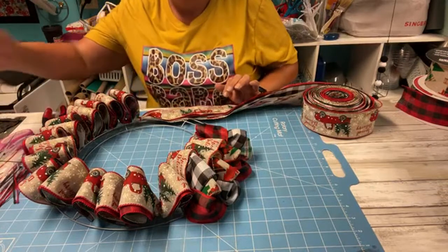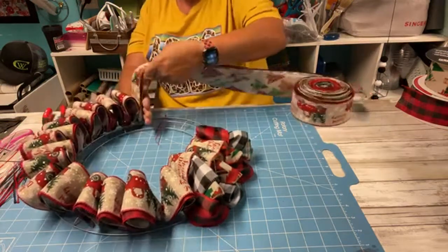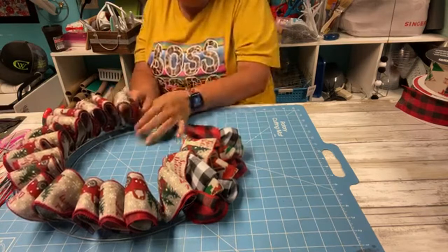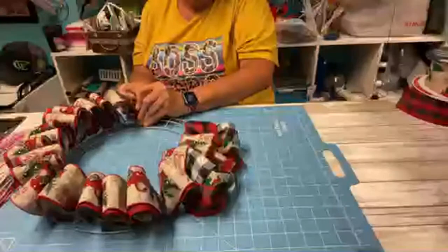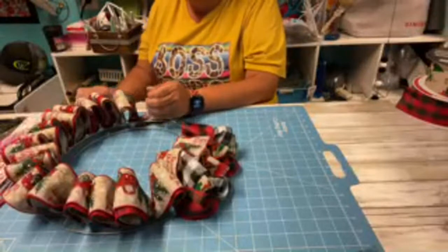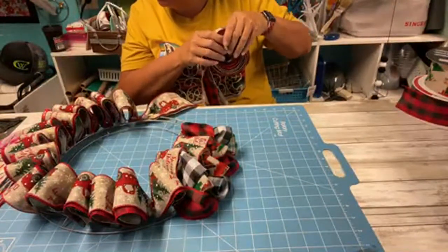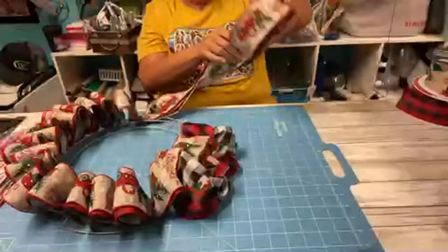I did not put a bow on it because there was no need - it was all ribbon. My ribbon just went on the floor - let's just pray it stays together. I was trying to use about 10 or 12 rolls of the Dollar Tree ribbon, maybe even more. If I have enough time and some extra ribbon left from this I'll show you real quick what I did with it.